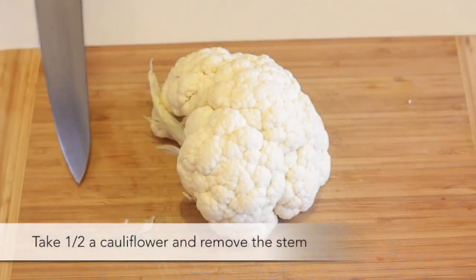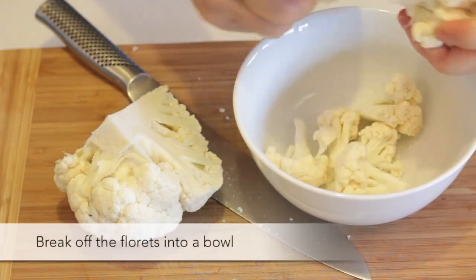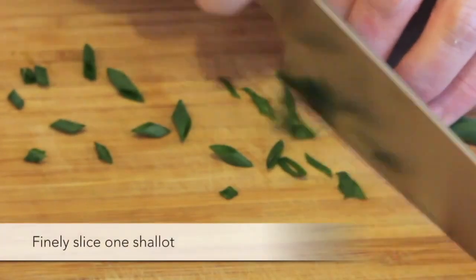Cut half a cauliflower and remove the stem. Break off the florets into a bowl. Finely slice one shallot.